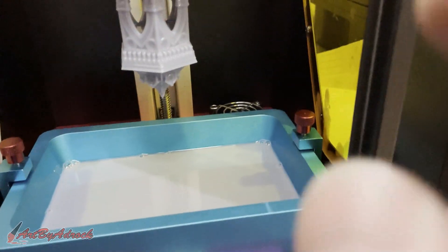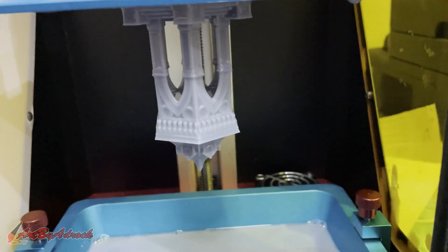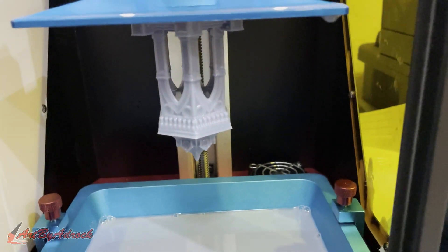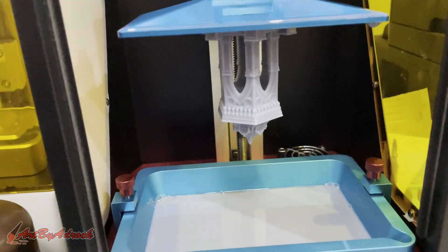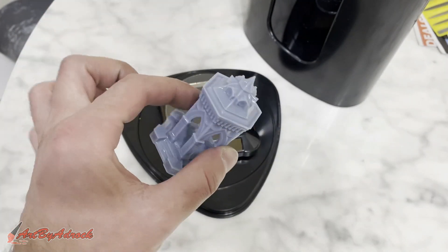I'm back. I printed out this little gazebo-looking model and I thought it looked pretty cool, so I decided to print it. I'm going to let the rest of the resin drip off, put it in this cure station, and let's see how well this actually works. Here's the print — you can see it's still wet.